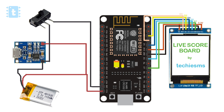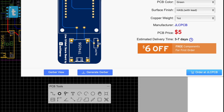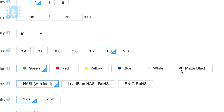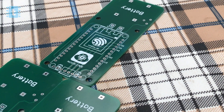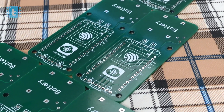Now the connections of all the components are shown on screen. To make this project more compact and handy, I designed my own PCBs on easyeda.com and placed the order with JLCPCB. You just need to upload the Gerber file and place your order, and you'll receive the PCBs at your doorstep.